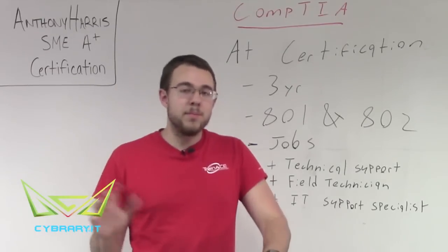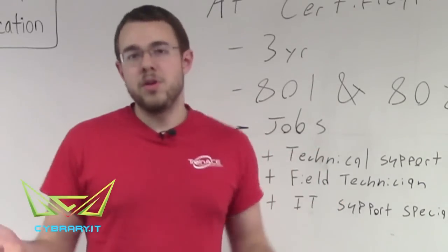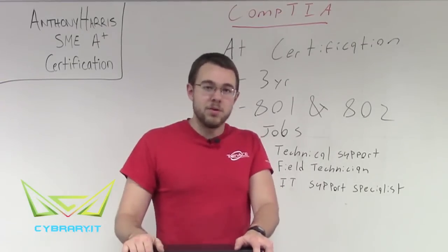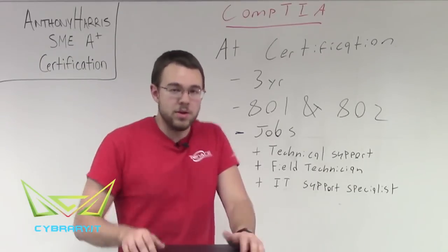This video series isn't just for people trying to pass the A+ exam. You may be just trying to fix your own computer at home — if you just want to know how to replace the RAM in your computer, or if you want to learn how to swap out your video card for a better one, then you can do that.